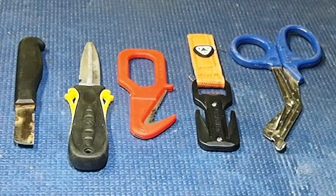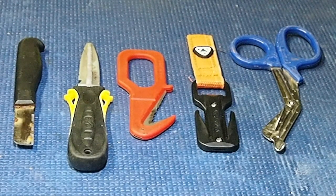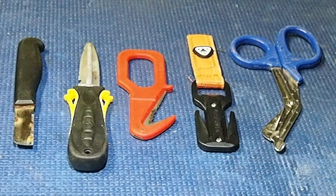Looking down on my workbench, moving left to right, you can see a selection of knives, cutting tools, and net shears. The knives themselves are blunt-tipped in order to not pierce either the diver or the diver's dry suit. The cutting tools have an enclosed blade, and the net shears are much like what you'd see in any doctor's surgery or hospital.